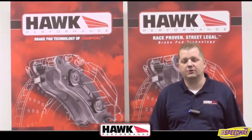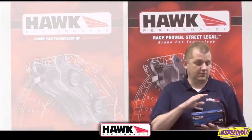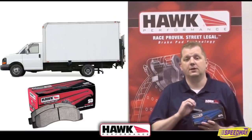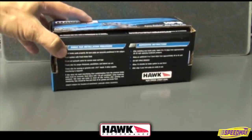This is Todd Miller, the product manager here with Hawk Performance. Today we're going to talk a little bit about our street brake pad burnishing procedure. When you get your new brake pads — whether it's the HPS, the LTS, the Performance Ceramic, or the Super Duty — you're going to find burnishing instructions on the bottom of the box. We just want to review those a little bit today.